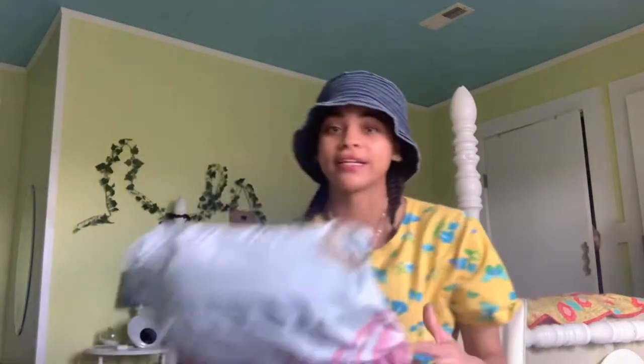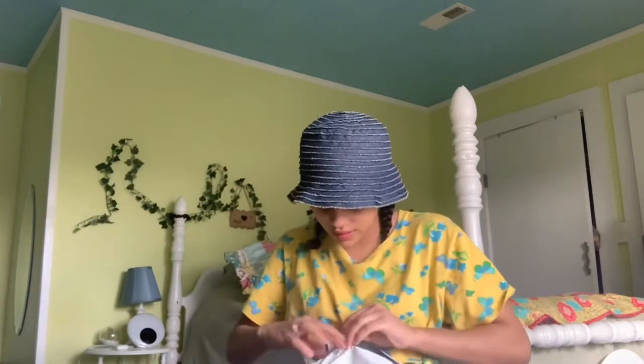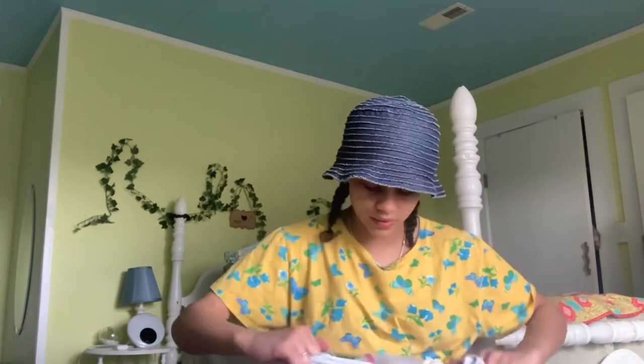Okay, now for the big package. There's so much in here!